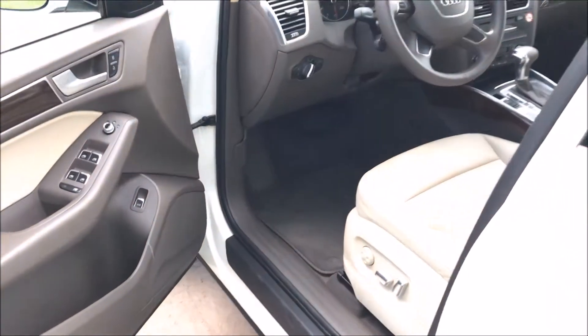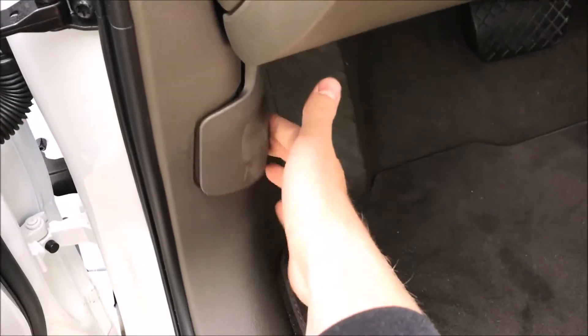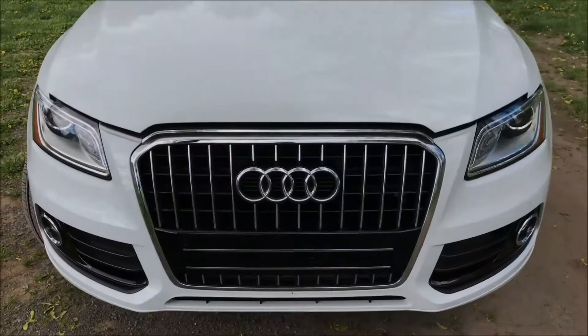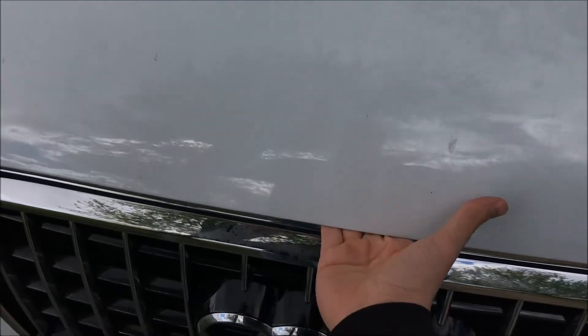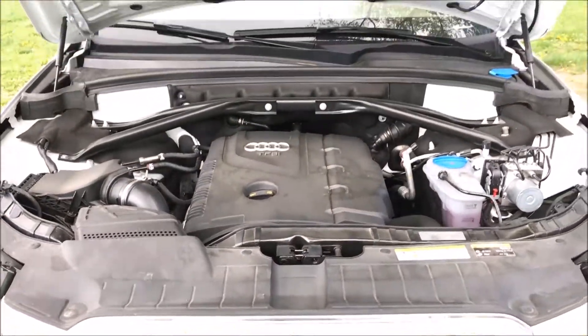Today we're looking at the 2017 Audi Q5. This Audi has two engine sizes: either a 2-liter displacement or a 3-liter displacement. The 2-liter is a 4-cylinder and the 3-liter is a 6-cylinder.